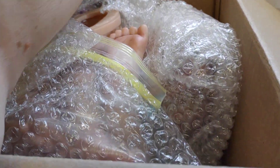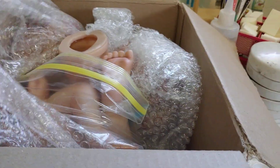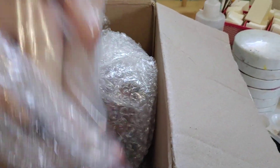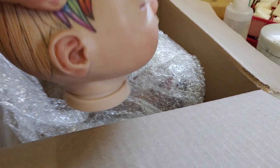They just arrived. So here they are — packed very nicely. Maybe you can help me make some decisions about them as well. I kind of don't want to show the face yet, but all right, it's already here.